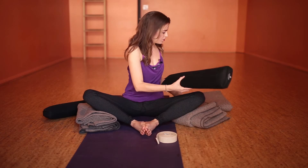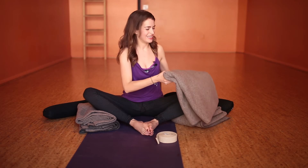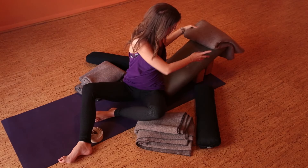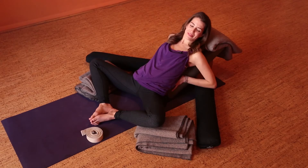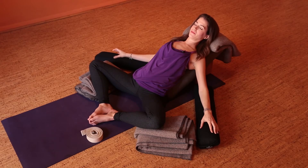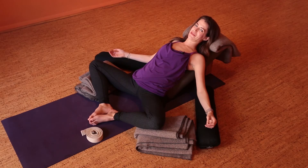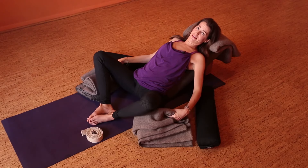You can use bolsters for the arms, or even blankets. Place something under the head as well. It's trial and error — make sure it's sturdy, then come back and find the place that's right for you. This may mean adjusting as you go.